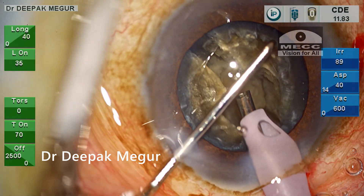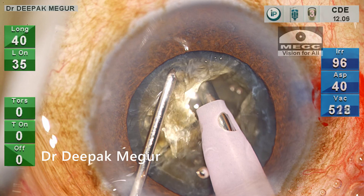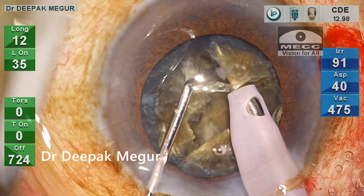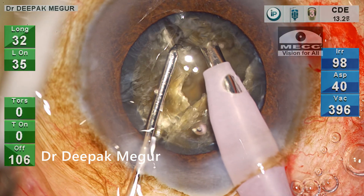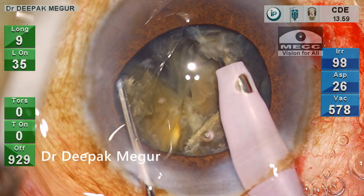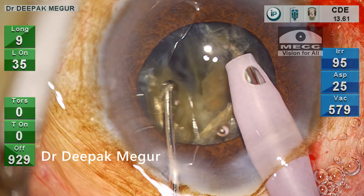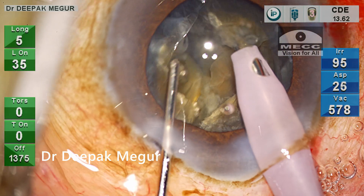No problem — I just rotate the nucleus and continue to chop. The chopping and lateral separation is done at progressively deeper planes; the posterior plate is quite tough, but with sustained effort it gets separated, though some part is still attached. I continue to chop the first hemi-nucleus vertically, being aware that during lateral separation I am sometimes stretching the rhexis margin.